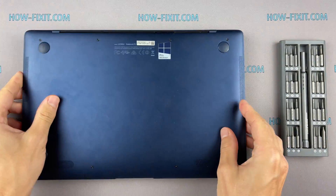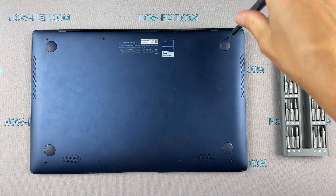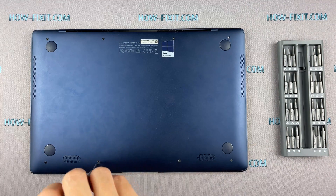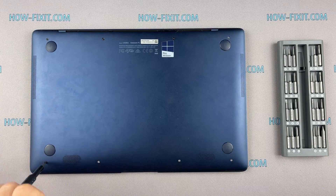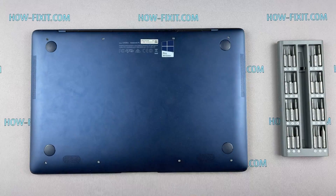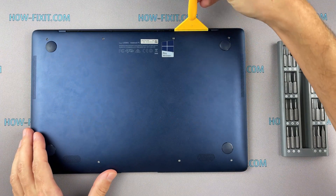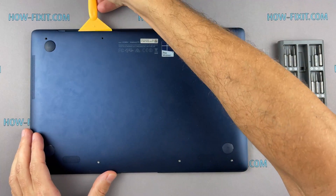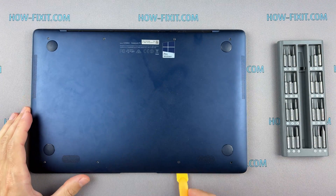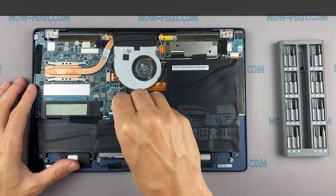Turn the laptop over and remove all screws on the bottom cover. Next, take the plastic tool and begin to open the case from the laptop. I recommend using a plastic tool so as not to damage the laptop case when opening. Disconnect the battery cable from the motherboard.